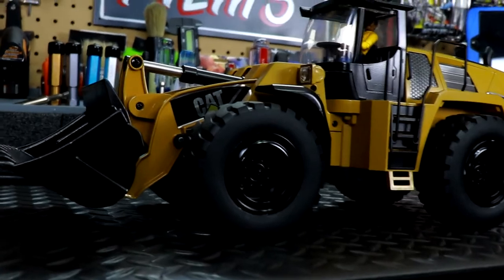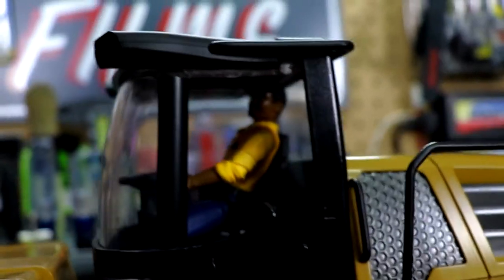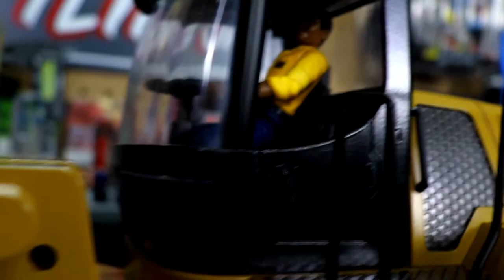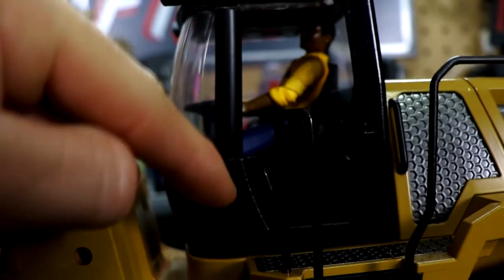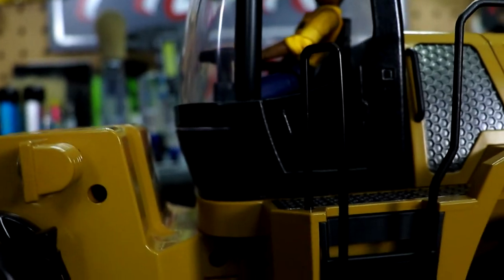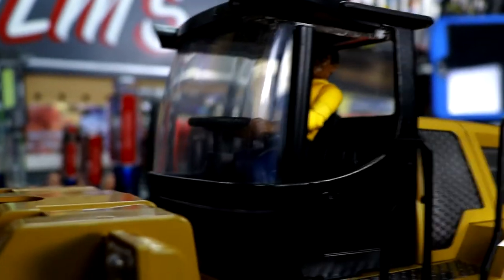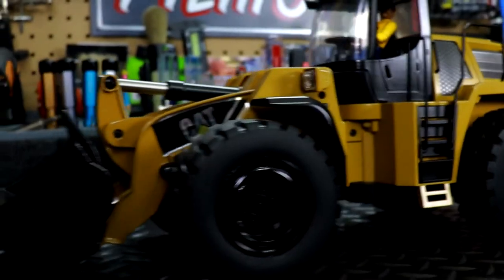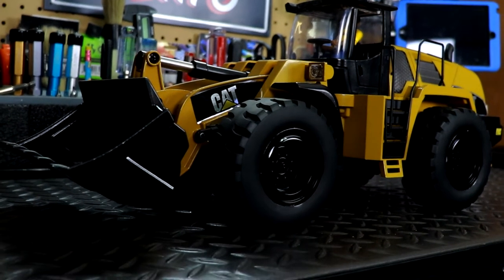It looks very sweet now. I also painted the fender wells to give a little more detail. One of the things I did was open up the window — I've got my little Jose figure in there running the front loader. The cab had a complete window all the way around with a door, but no way to actually open the window. So I went ahead and cut it out and put a little rubber tube piece around it to give it a border or frame, and it looks pretty awesome.